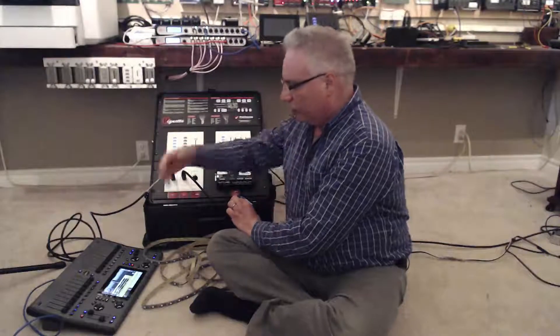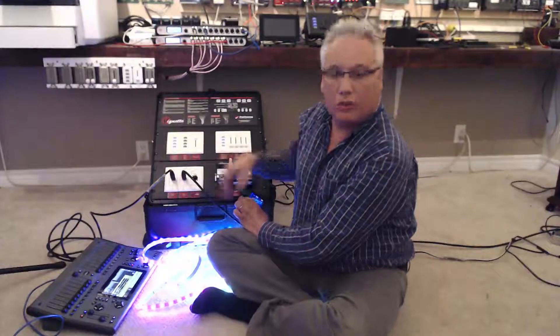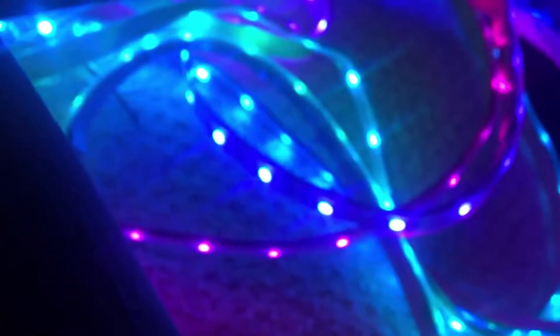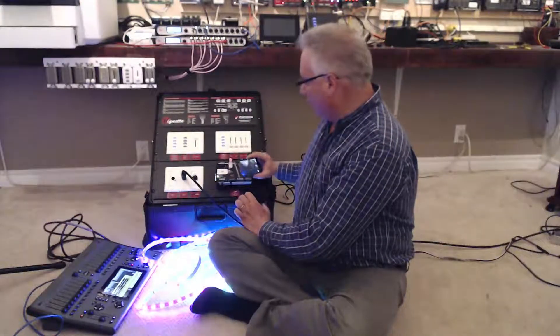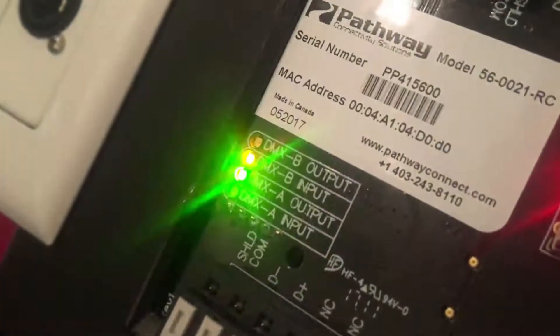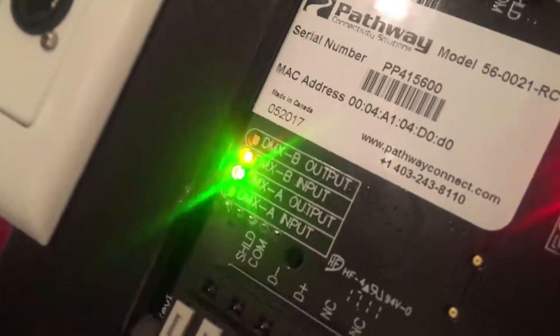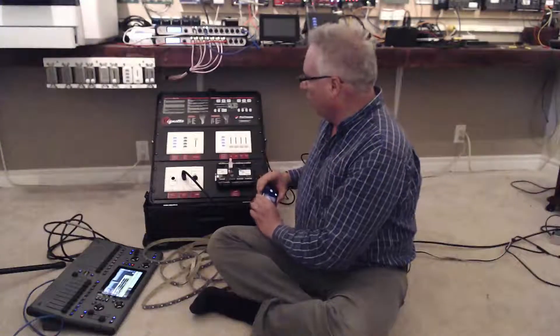Let's pretend this is a theatrical console. I'll bring up the big rainbow look and demonstrate what happens when we unplug the DMX. After about five seconds it will crossfade and dim out the lights. Now we have a flashing green on the output indicating there is no longer an active output.